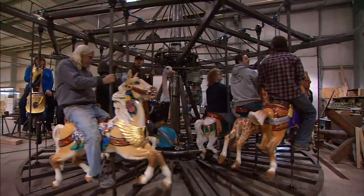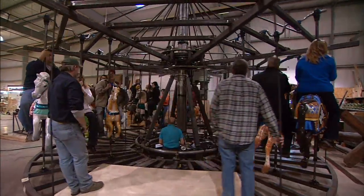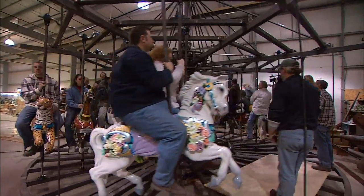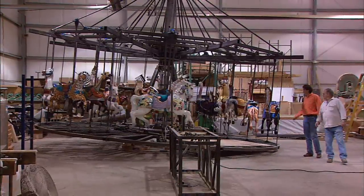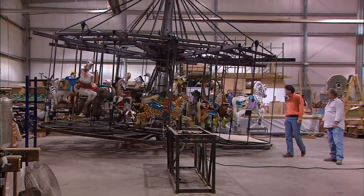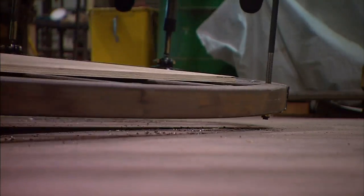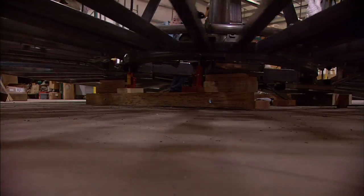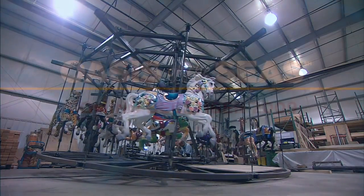We also did endurance testing — we had 24 adults ride the carousel for a pretty lengthy period of time. We did incline testing; we wanted to make sure that should the ship be tilting, the carousel would maintain operations and not get loose. We did a 5-degree angle and rode it for a day and a half, and it did great. The stabilization system in the center worked great.